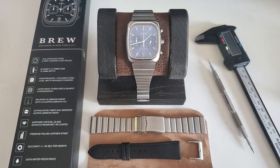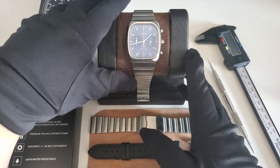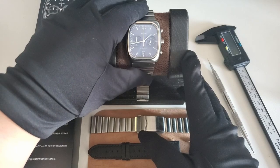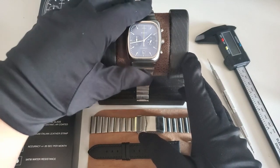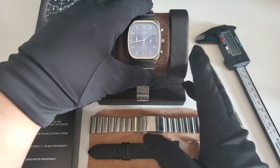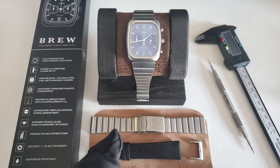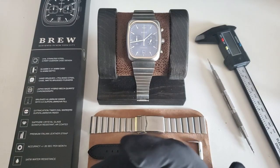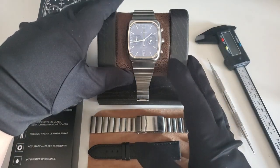Hello everyone, welcome back. I'm going to be doing another quick review. This time it's on the Brew Retrograph. This is probably among all my watches the one that more people would know about — it was quite popular when it came out and still has a good following in the watch community. I'm currently trying to do a review on two vintage Seikos, but there's so much to talk about with those that I'm just going to knock out some of these faster ones.